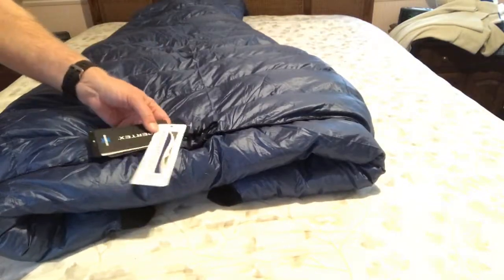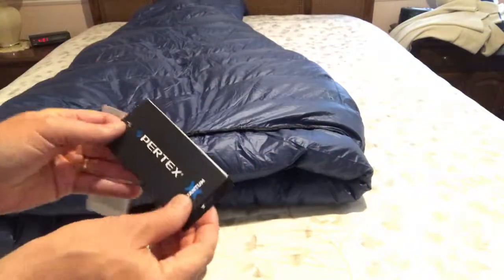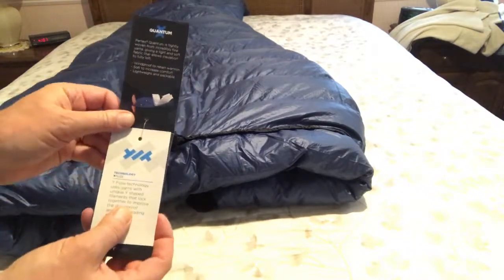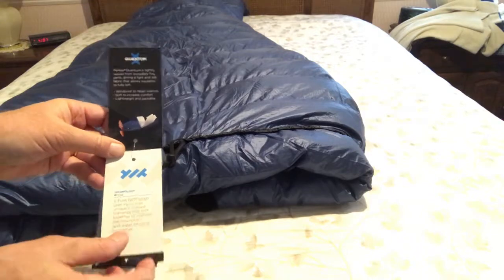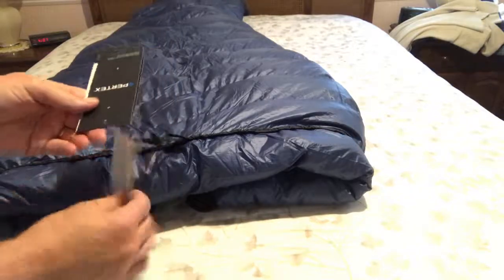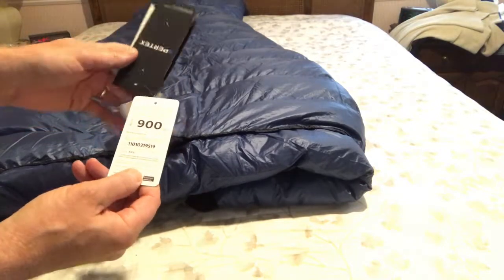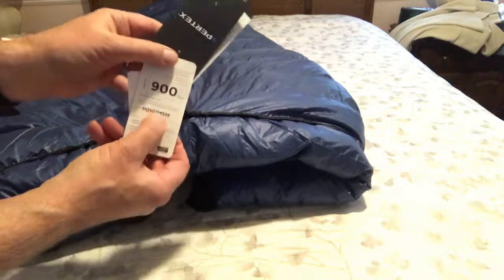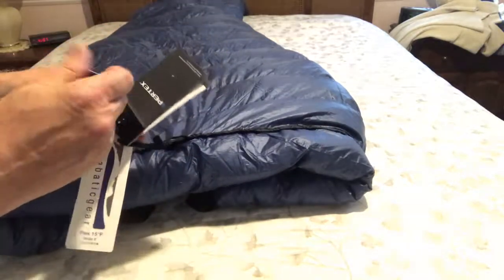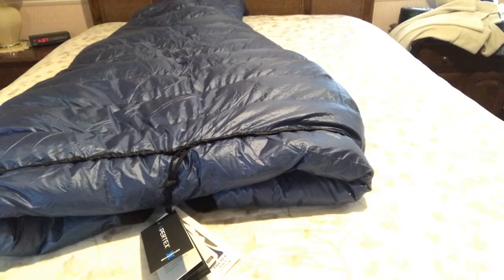These are the tags. One tag is your Katabatic tag. Then you have the Pertex material, which is really tightly woven — that prevents the down from coming out. You can see the stitch technology they talk about. And then you have the hyper-dry down; it's 900 fill. There's a number on here which you can use to source the down, meaning it's from an eco-friendly place.